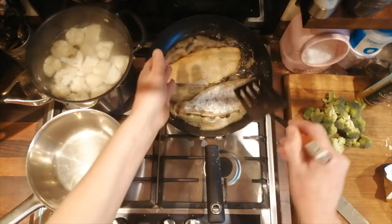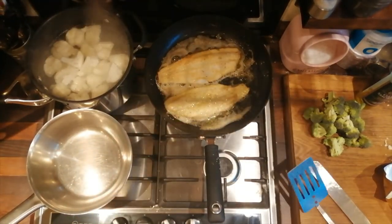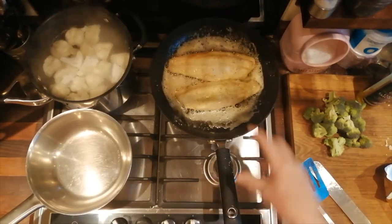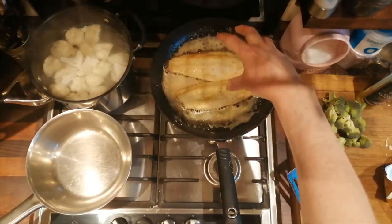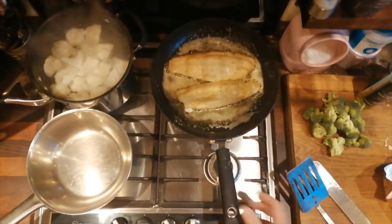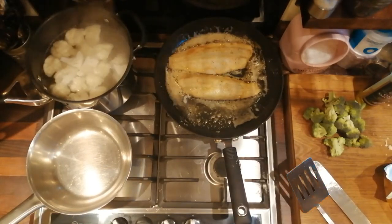Remember, they're only a thin fish so they don't take a lot of cooking. There we go, they look lovely. They're already taking on flavor — the little bit of flour on the outside is absorbing the butter and olive oil, giving the fish a nice bit of taste.